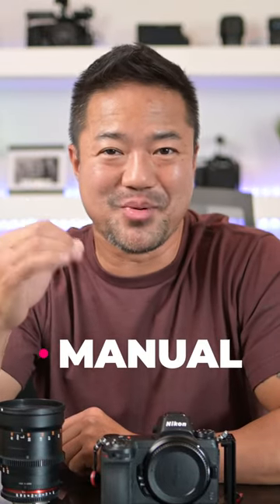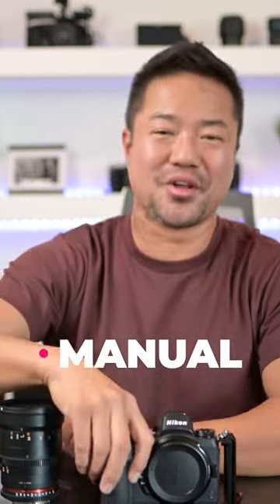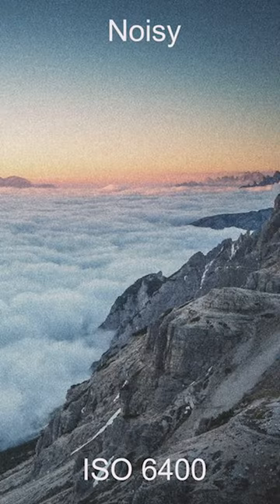Manual mode is the best part of your camera — your camera is made for manual mode. The first thing you want to think about in manual mode is ISO. Always have a habit of keeping your camera's ISO as low as possible: 100, 200 on average. Because the lower the ISO, the more clear your photos look. The higher the ISO, you're going to start to see grain.